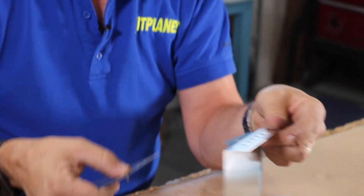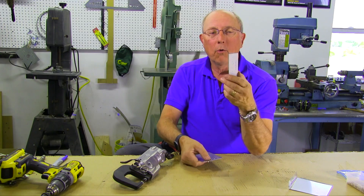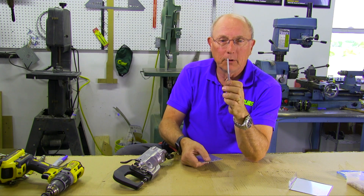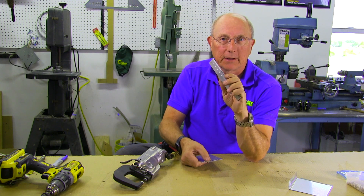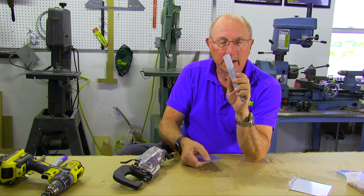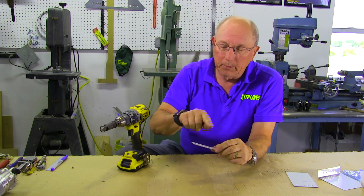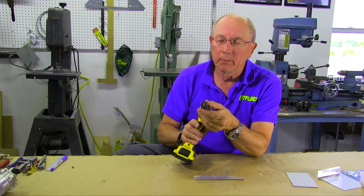But what happens if you're going to use substructure which is thick? There is no way that you are going to dimple this thick eighth-inch piece of metal, so we're going to have to countersink that. Countersinking is essentially building a little dimple in a heavy piece of material using a drill-like piece of equipment.